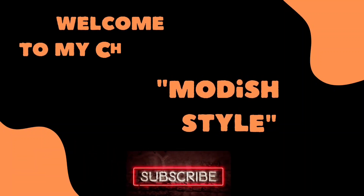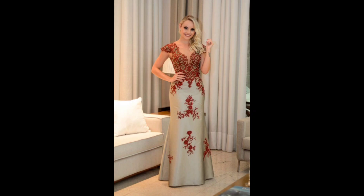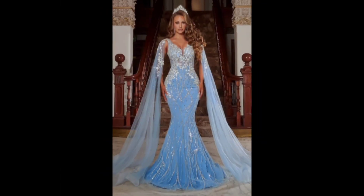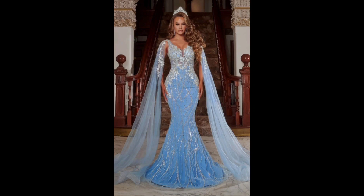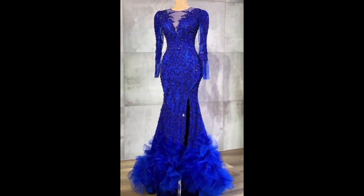Hello my lovely viewers, welcome back to my channel Modish Style. First of all, thanks to all of you for visiting my channel. I hope you are fine. I humbly request all of you — if you are new here, please subscribe to my channel, like and share my videos, because I need your love and support. Now let's see what I have today.